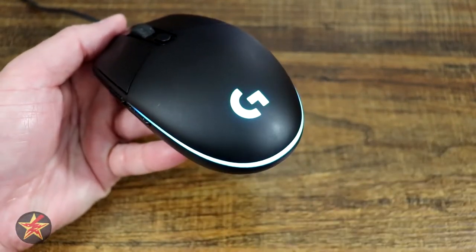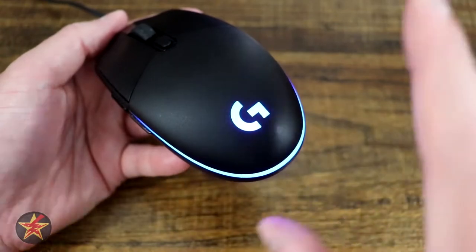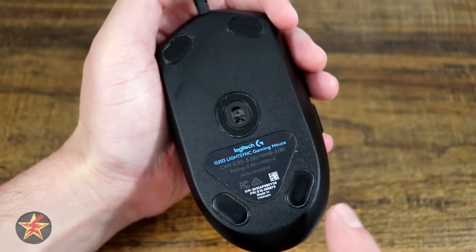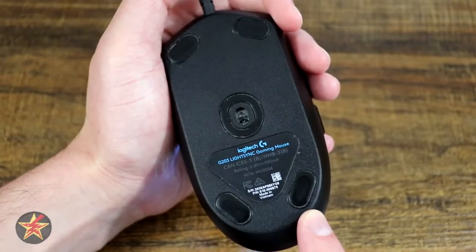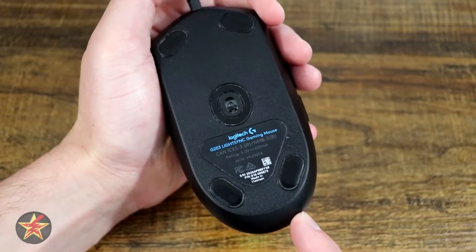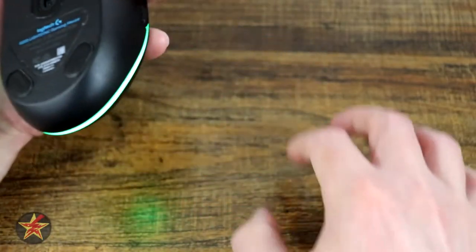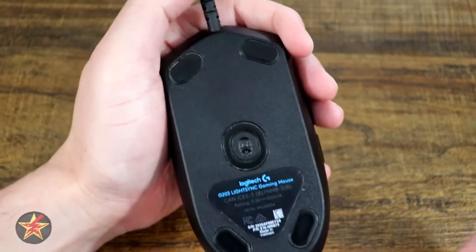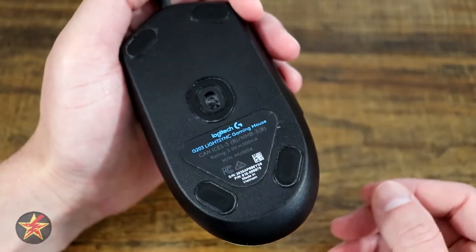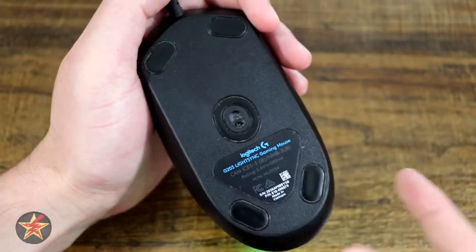On the back, the big accent piece is the large Logitech G and swoosh which pulsates through the RGB possibilities covered in the software. Flipping the mouse over, the bottom has four PTFE feet — essentially Teflon feet for smoother mousing. Logitech claims 250 kilometers of durability on these. On a mouse pad you should be fine; on harder surfaces you'll wear them down faster. The sensor ranges from 200 to 8000 DPI — not terrible, not great for the budget price.